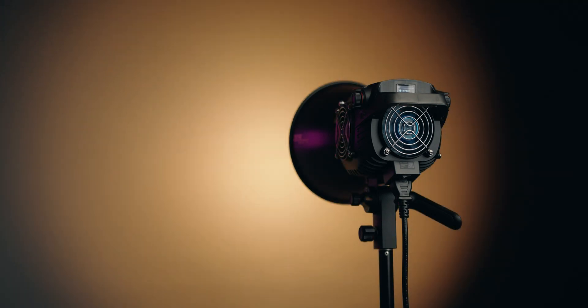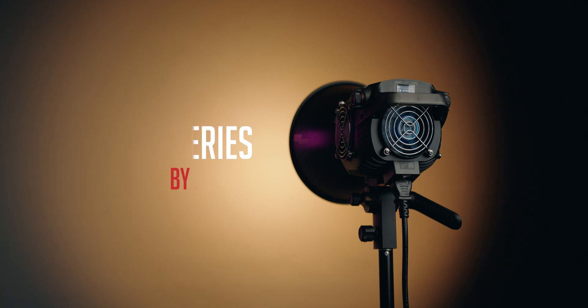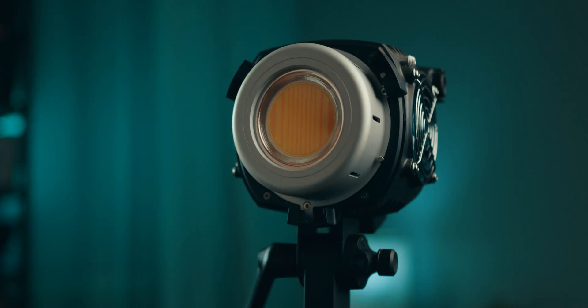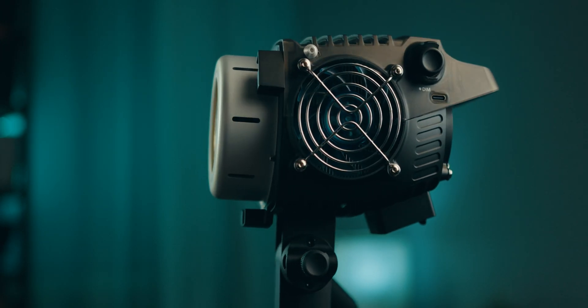Zhiyun just released four new lights in a brand new Molas B-series, and I can only assume that B is for either Bowens or maybe Baikon. Zhiyun was kind enough to send one of these out so we could do some tests and get a closer look at this new light. This here is the Zhiyun B-200.